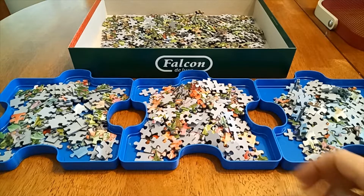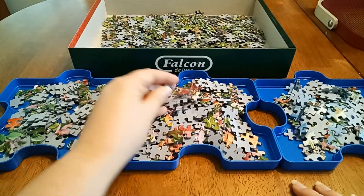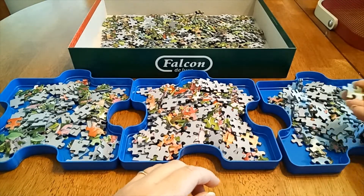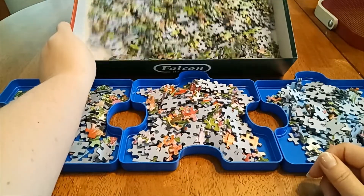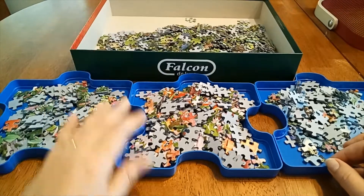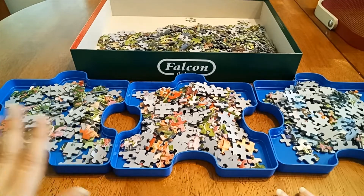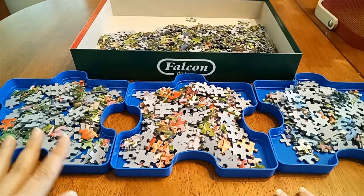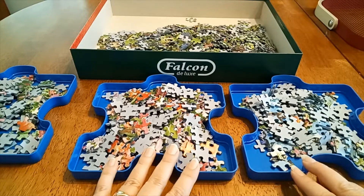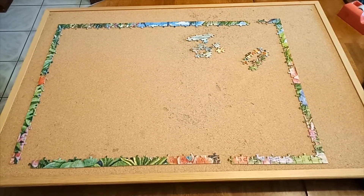The initial sorting is done. I don't waste too much time with this — I've got my edge pieces here, these are the pieces that have got a fair bit of pink on them, and these over here are the ones with a fair bit of blue. Everything else is left in the box. There's still quite a few pieces with pink and blue, but I haven't been too pedantic — this is just my initial sort. Next I'll put the edges together, then tackle one of these two color groups. The edge pieces are done now, time to move on to the next bit.